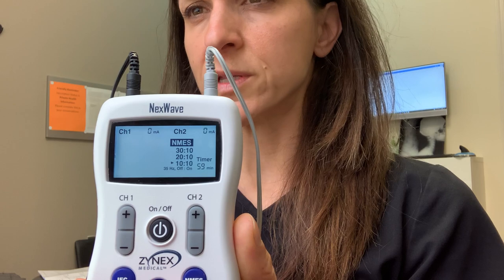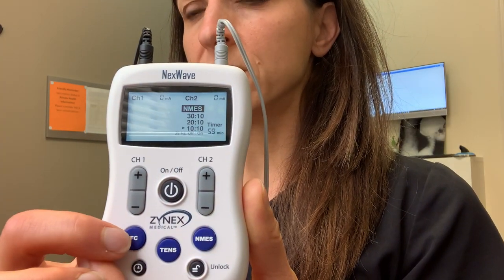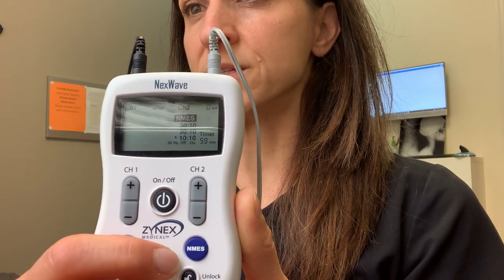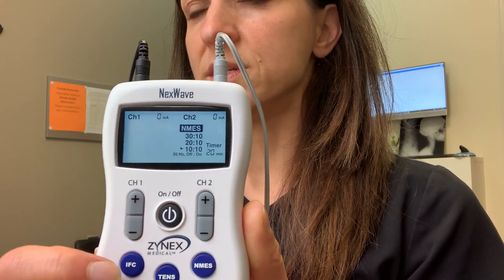I apologize — the words are backward on the display. You have the NMES setting here. If I recommended IFC or TENS to you, you would need to use these buttons to change to those settings. But we're going over the NMES setting today.